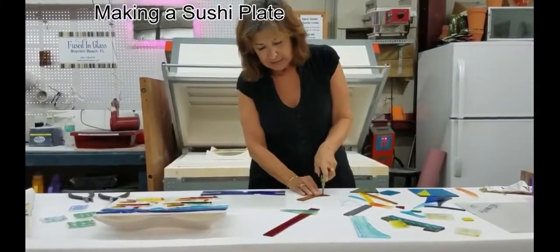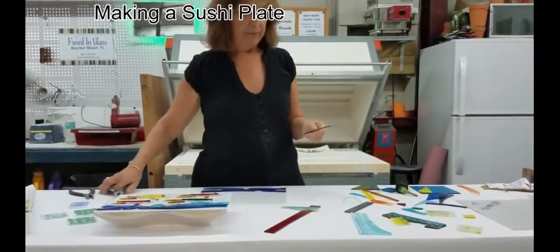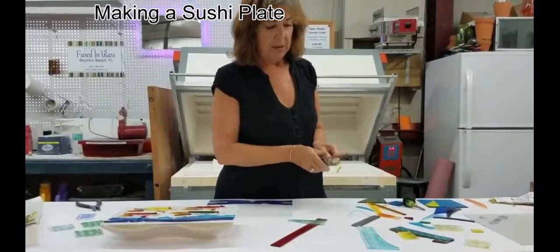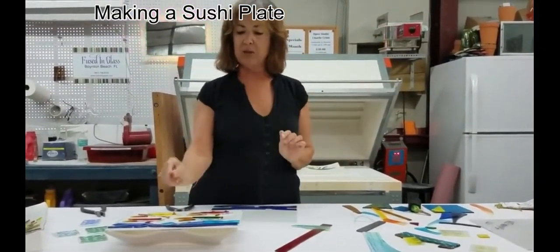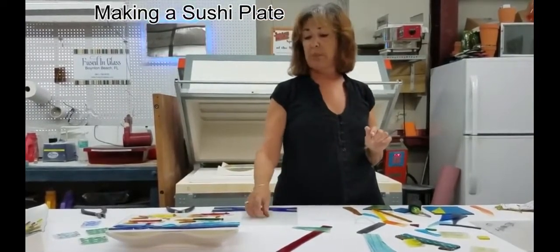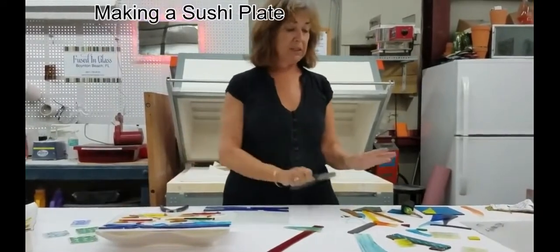If I wanted to shape something — let's take this piece and make a fin — we cut the glass, and, hopefully this will work. Perfect. We've cut a glass shape that now, as you can see in my other pieces, might be used for a fin, or might be used for anything I wanted. This is where I cut glass from all these shapes.